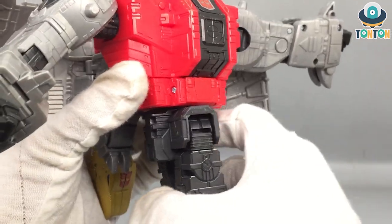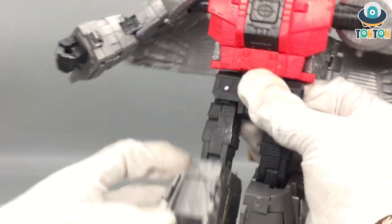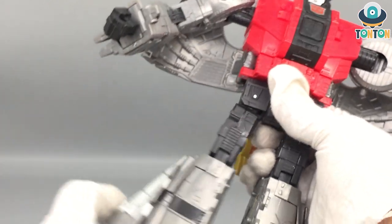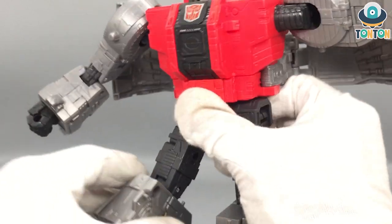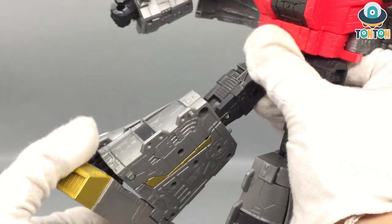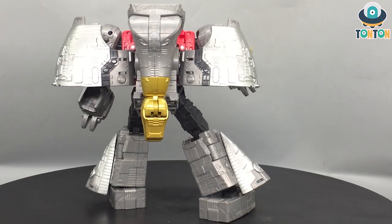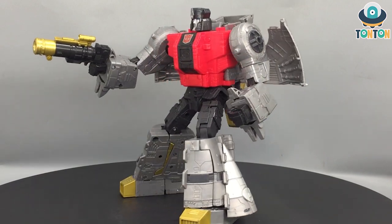You got a waist swivel — pretty clean, nothing gets in the way. This is the kick to the front and kick to the back — it does kind of block because of the dinosaur head and leg, but if you adjust it you get way more range. You got a beautiful split. There's a thigh swivel which is really tight. This is the knee bend. And you got some pivot — a really great range of pivot. For the articulation, this is what we expect from a Dinobot, but in the case of Sludge it's a little bit not as good as the other two because of the huge wings and the more bulky body design. But you can still get him into most poses and I think he will still look good.